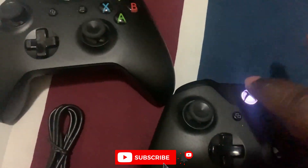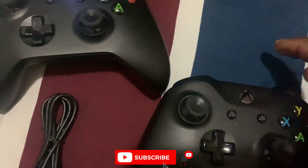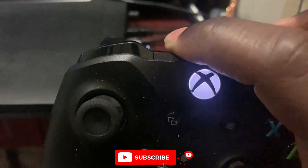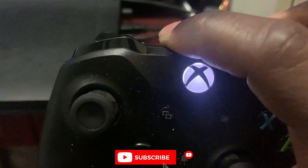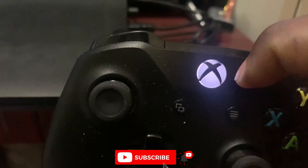Go to the controller and press it on. So far as it is blinking, you will hold this and then press and hold the connecting button. You see it is blinking faster. As soon as it stops blinking, it means it is connected now.